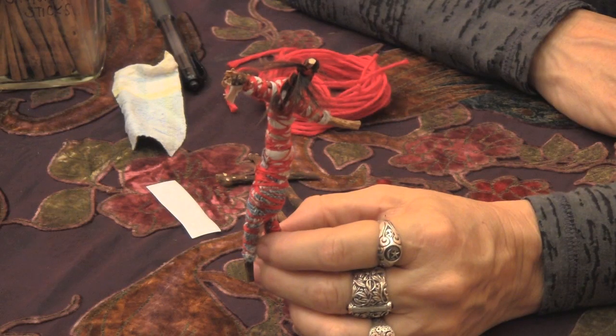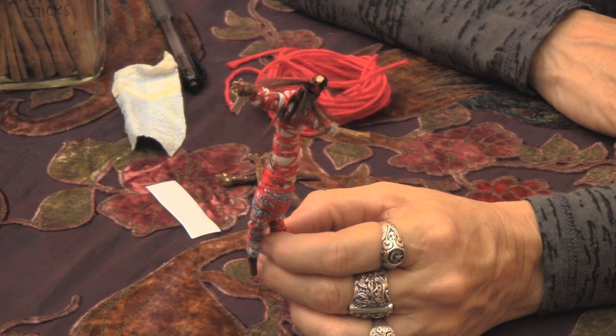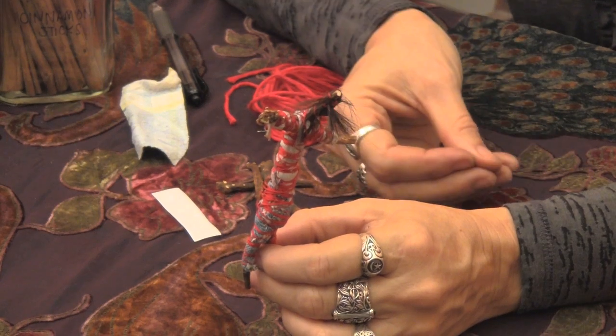Poppet work is sympathetic magic work, and sympathetic magic is some of the oldest magic, even dating back to prehistory. We find, for example, artifacts in caves that are little dolls or little representations of people, and what archaeologists have determined is that these dolls were used as sympathetic magic. Sympathetic magic means you're using something to represent something else — in this case we're using a little doll to represent another person.